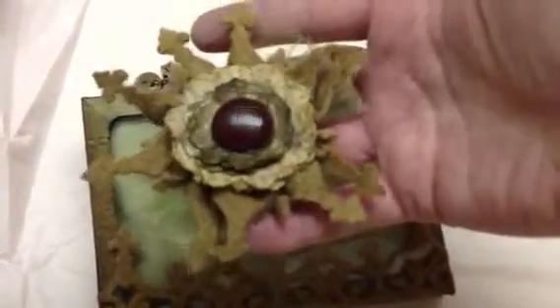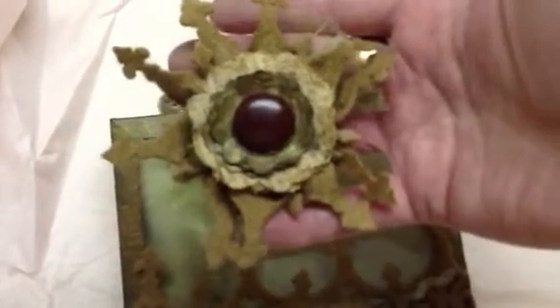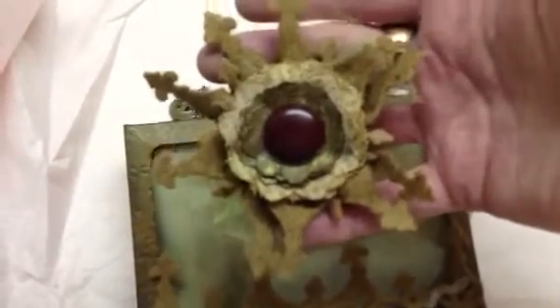I die cut it out of felt and then I've added some Spellbinders Creating a Flower 3 dies that I die cut from some fabric and then some paper. Then I added a vintage button and some tulle.